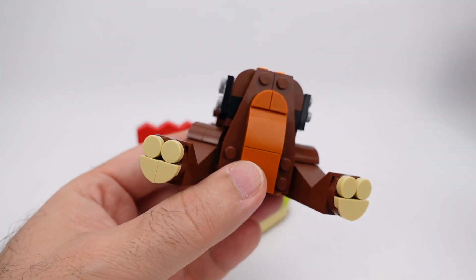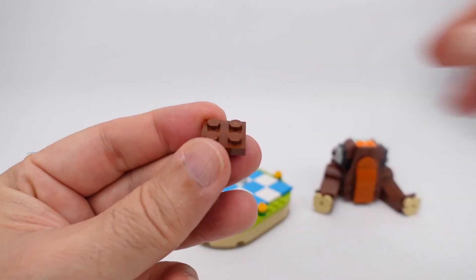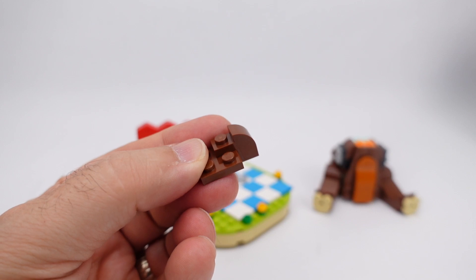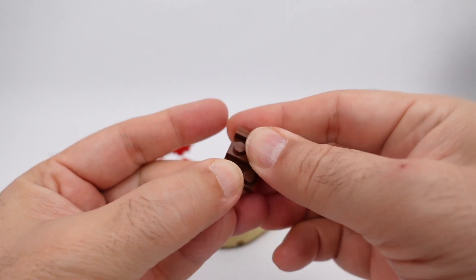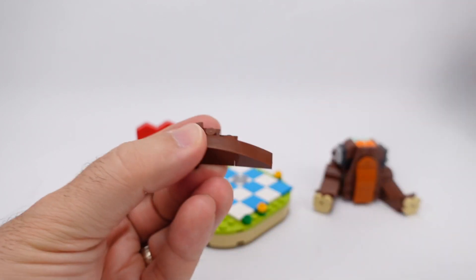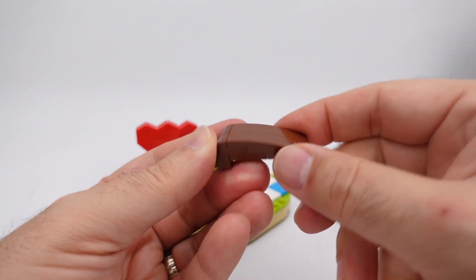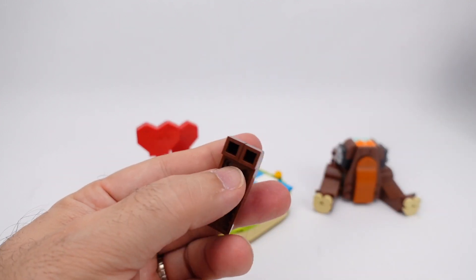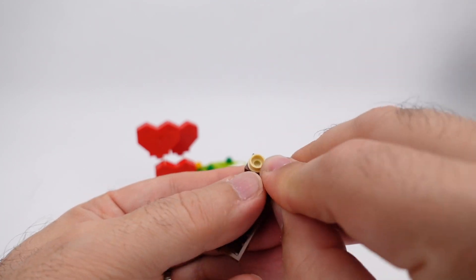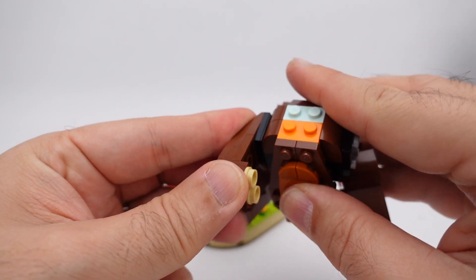Now we're going to build one of the arms, starting with a two-by-two plate, two of the one-by-two drop-down curved bricks, two of the one-by-four long curves just like that. Then on the end here you'll use one-by-one rounds for the paws. This one happens to be this side because it's not holding anything. Wow, it moves!